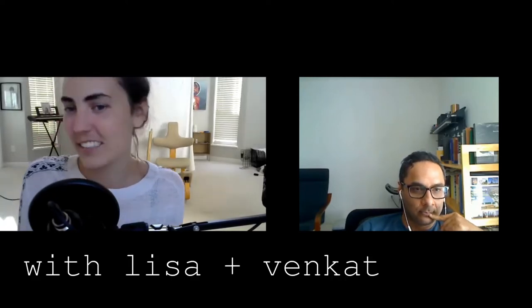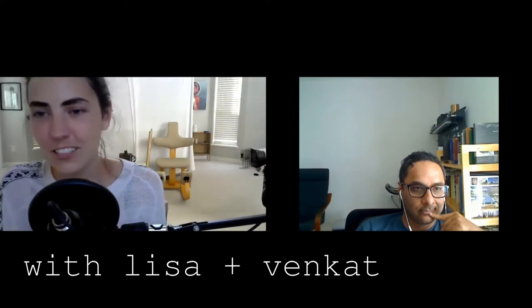Hi, welcome to another episode of Scorpio Season. I'm your host, Lisa, and I'm here today with my co-host, Venkat. We're trying something a little bit new this season — we're going to start off with a short show and tell. Venkat, I think you had something you wanted to show and tell today.